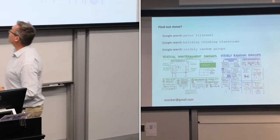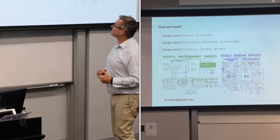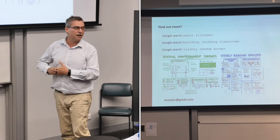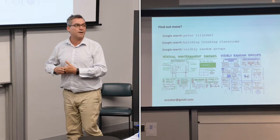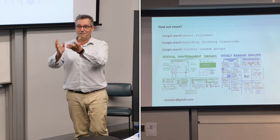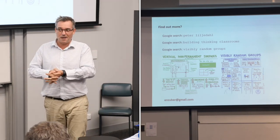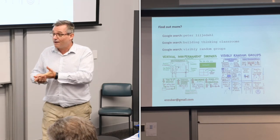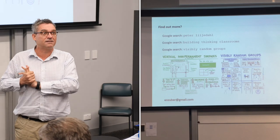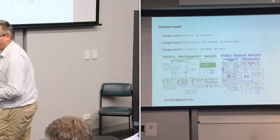So I would highly recommend you consider exploring this option. Here are some Google keywords to look up — the quickest is 'Building Thinking Classrooms.' You'll find a very readable research paper which you can give to your principal. I've just found out talking to University of Sydney people — this is how, if I'm correct, all tutorials are now done in first year mathematics. It works brilliantly. Highly recommended. Thank you.